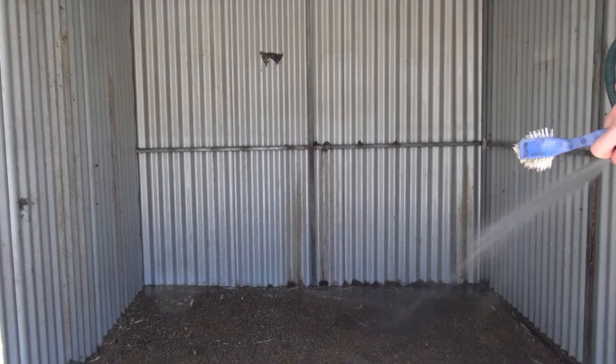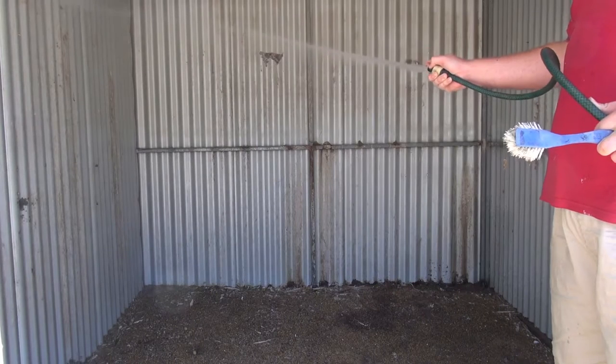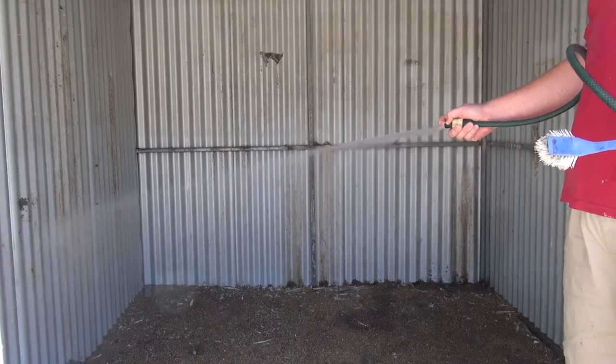To reduce the amount of dust when I start cleaning, I always wet the floor. There's also a good time to wash the walls, and you can use a scrubbing brush to remove any grime that the water does not remove.